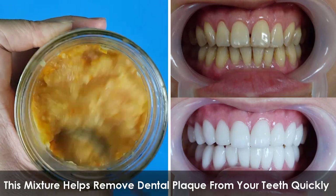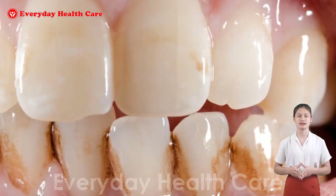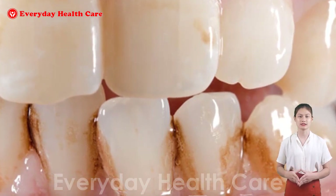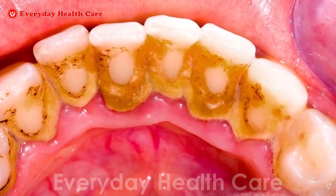This mixture helps remove dental plaque from your teeth quickly. Dental plaque not only makes you look unattractive as your teeth turn yellow, but also causes bad breath. It can even harden into tartar and cannot be removed at home.